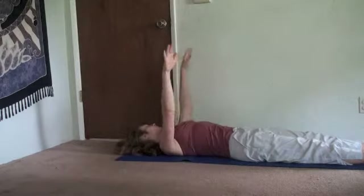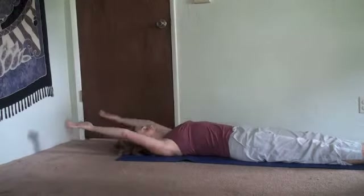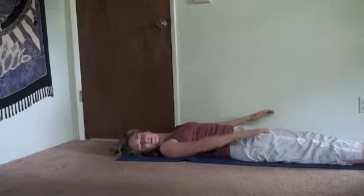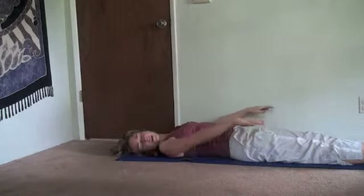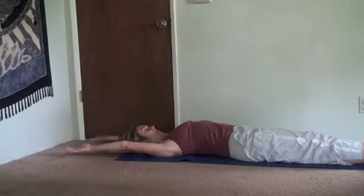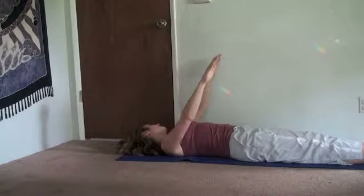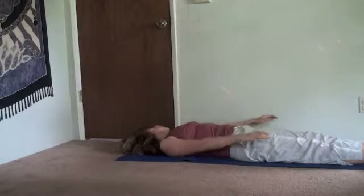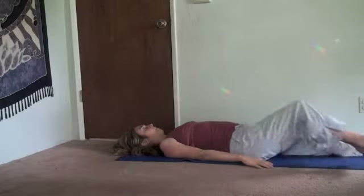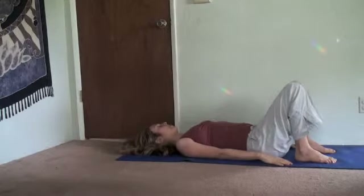Inhale, head center. Reach through the crown of the head, the tailbone away from the head. Exhale, slowly. Last time — arms up, head center. Exhale, breath ends as the head and the arms finish their movement. Simply roll your head to the center, bend your knees, and just notice the effect.